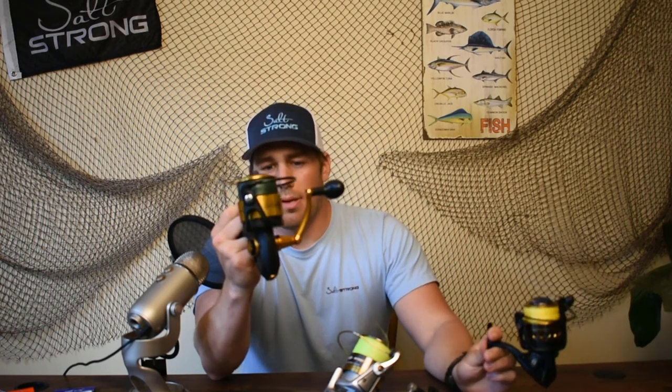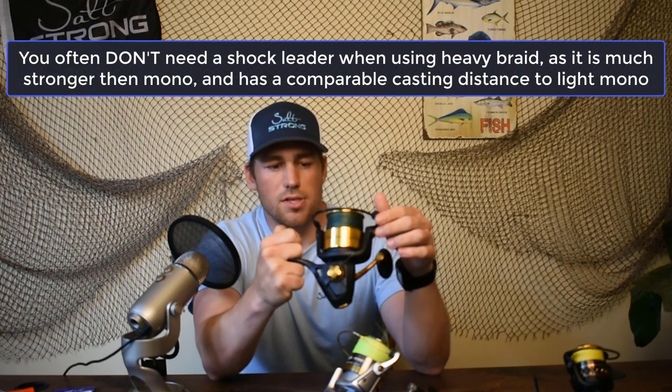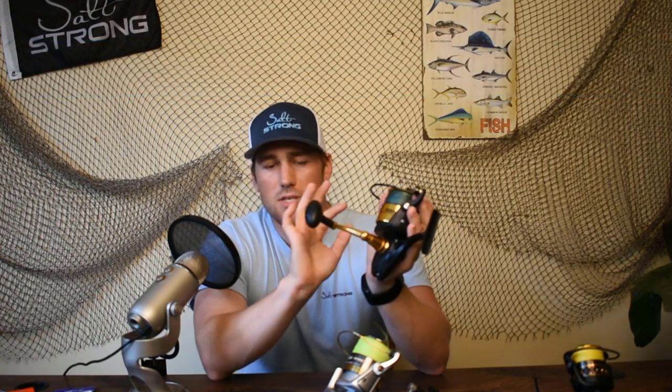Now if we're looking at the braid reels, what we're going to have here is something that's about 50 pounds of test on this line, and I'm not really going to need a shock leader for this. This is a scenario where you would not need a shock leader. This line is a lot stronger than monofilament — it's able to take a lot more weight and stress, and it doesn't stretch as much, so I can probably tie this connection straight onto the main line without having to worry about it.